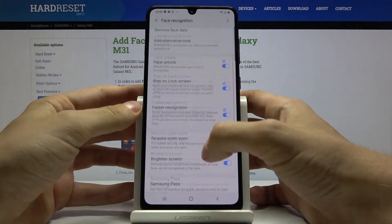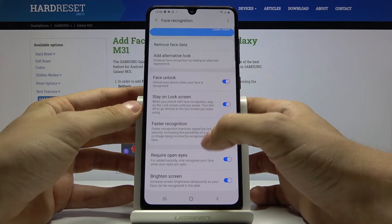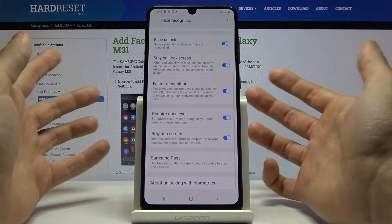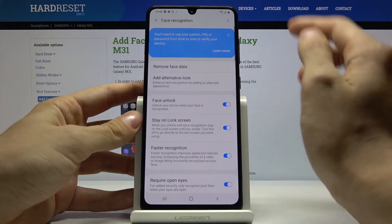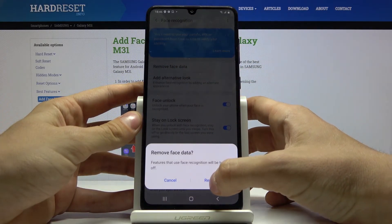You can also change the settings like the lock screen and faster recognition — you can turn them off or turn them back on. You can remove your face just by pressing remove face data and pressing remove again.